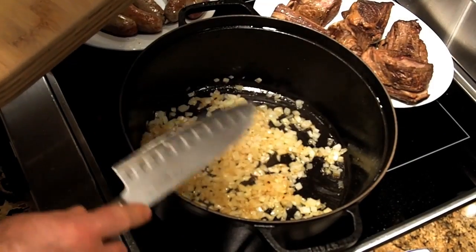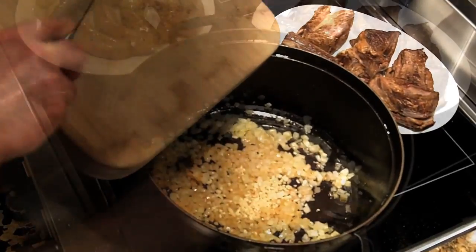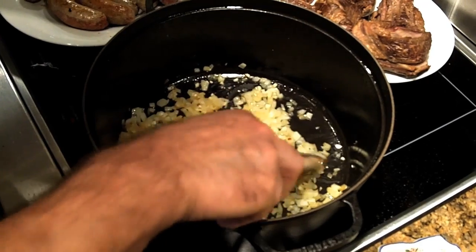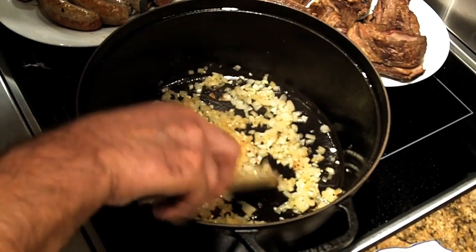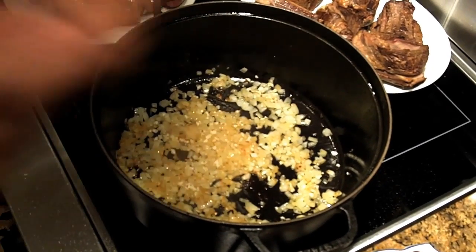We're going to sauté the onions until they're transparent — it should take three to four minutes. You can see the onions are translucent now. I'm going to add the garlic. We want to sauté this no more than a minute. You're going to smell the perfume of the garlic, just like I am right now. It's delicious — delicious smell. You get that perfume.